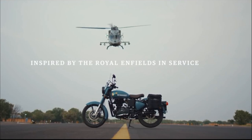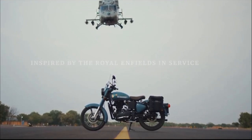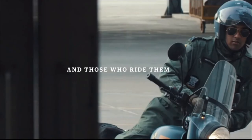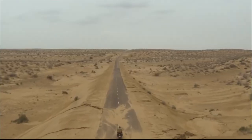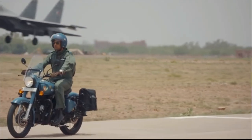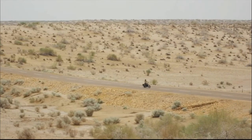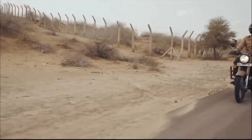We are looking at a classic bike from the beginning of the year. We have an important feature — a cushion with the Meteor in the main e-class way. We are looking at the new Classical and the same Meteor in the classic bike. We are looking at the Instrumental Cluster.